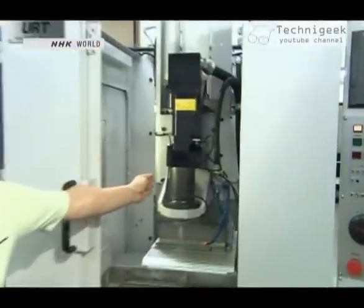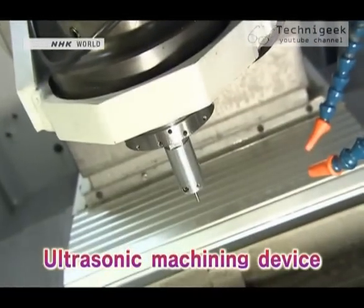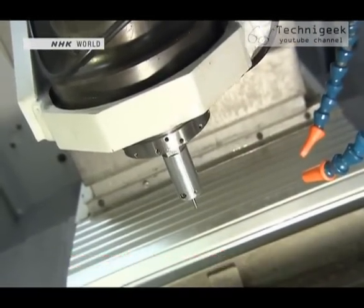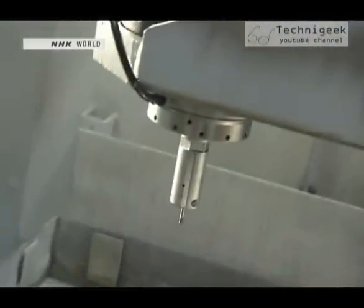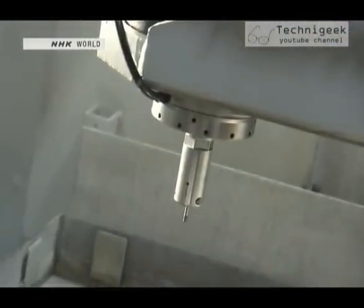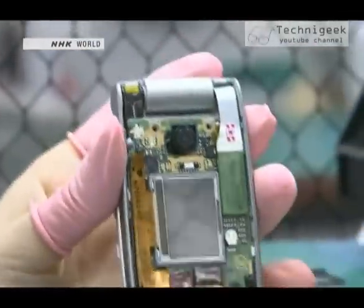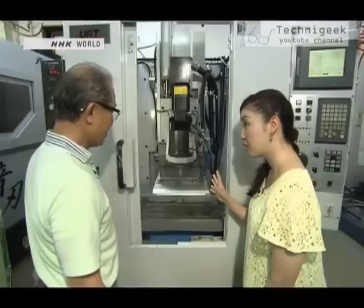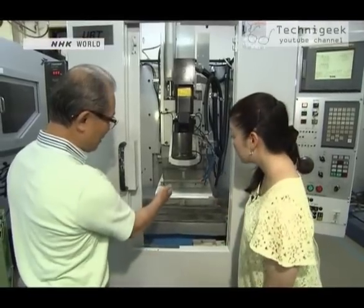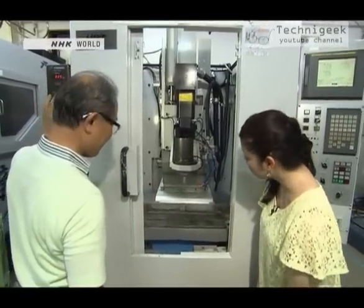The black device mounted inside this machine is the machining device that Take developed. It's capable of ultra-high precision machining by utilizing the power of ultrasonic waves. It is widely considered to be indispensable in machining precision components used in cell phones, smartphones, computers, and other electronic devices. But what exactly is machining using ultrasonic waves? We had Take show us how it works.